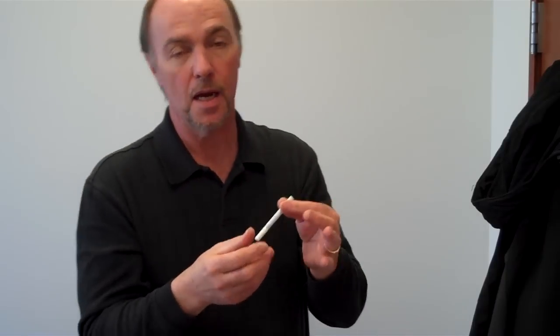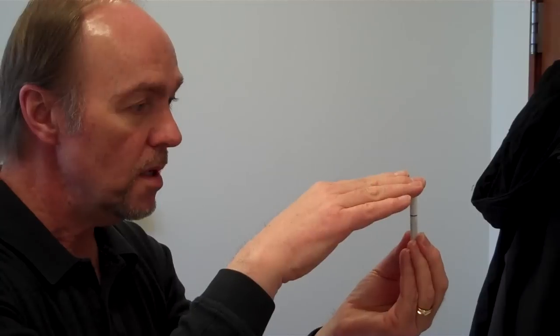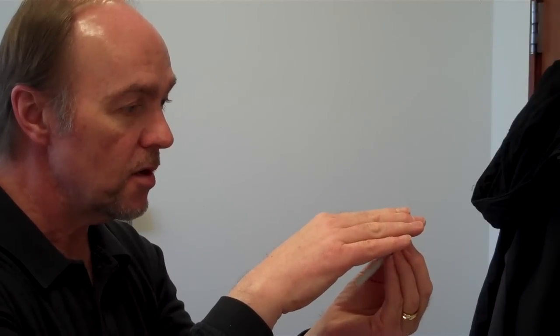Keep your eye on the cigarette. Don't take your eyes off the cigarette. You're not watching the cigarette. Very simply, here's how you do it. I'll do it from the side. Get you a little bit closer. You push it down. And at the last second, you pivot it.